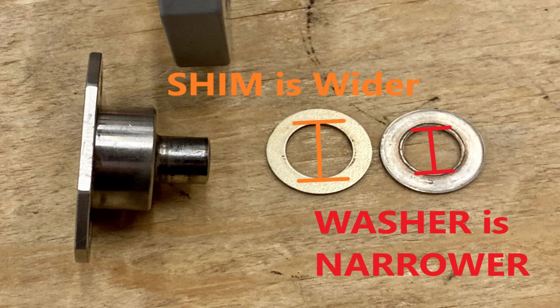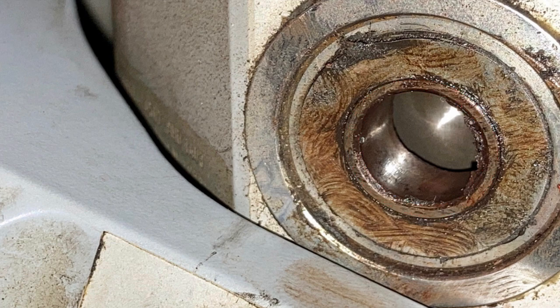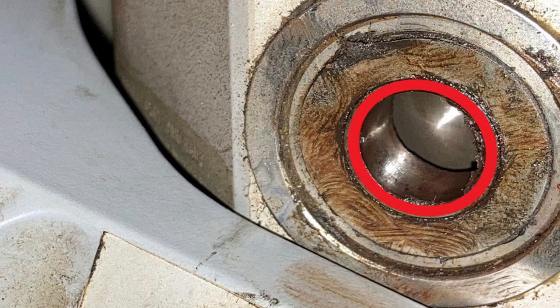That's why the shim washer goes on first — so it can go over the radius of the bolt. The regular washer then sits on the inner race of the bearing, on the flat face of the bearing. Here's a picture of the bearing in the sliding sleeve all cleaned up. If you put the shim washer on the outside of the stack up, it won't shim against that bearing. You need the washer on the outside and the shim in the middle.